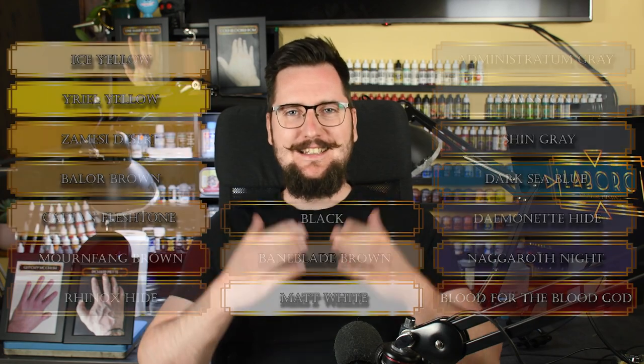This is Labolc, and it is so nice to have you here. These are the paints you need.